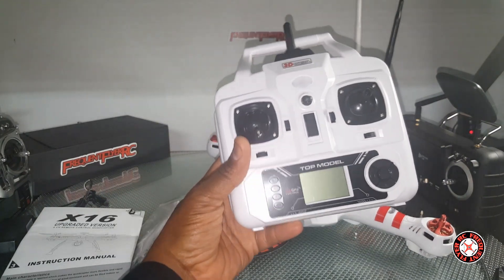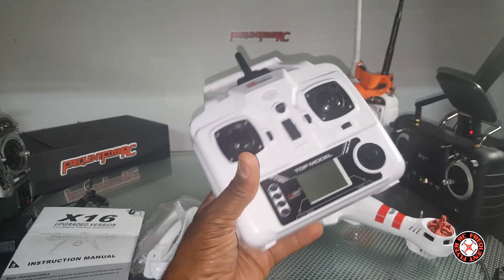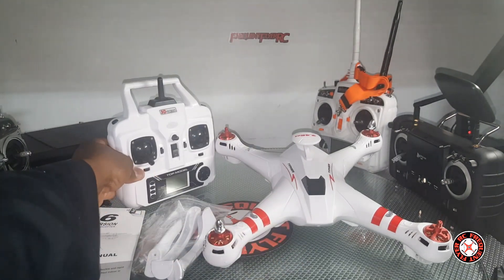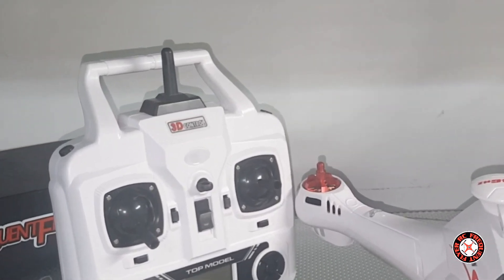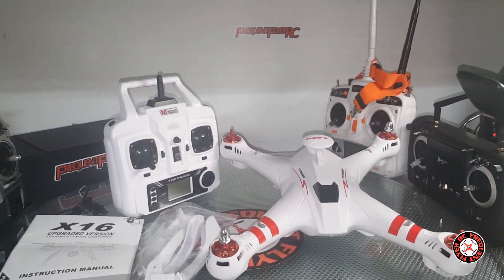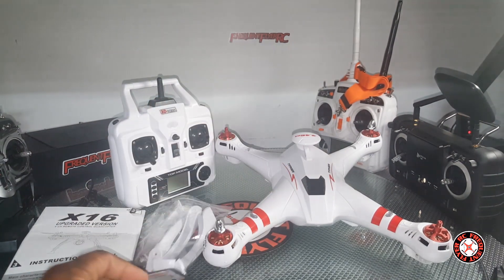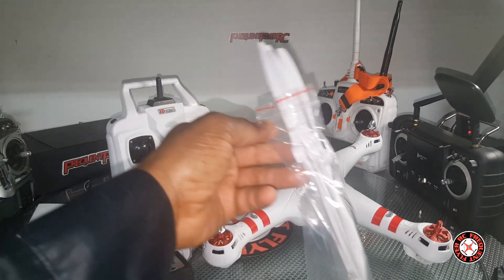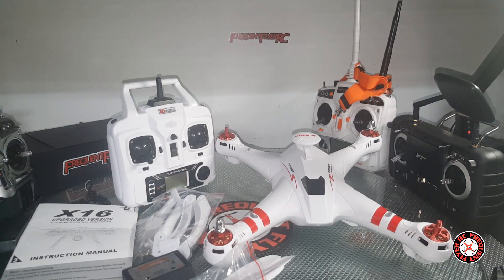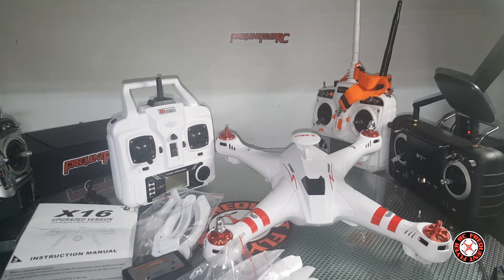Yet another screwdriver — never have enough of those — and the instruction manual, which says 'upgraded version.' We have a transmitter; this looks a lot like the Syma X8 transmitter. It says 'top model' on here, with 3D control up top, characteristic of Bang Toys, and we have a balancing charger port there. We also have the props — two sets of them actually, so that's pretty awesome.